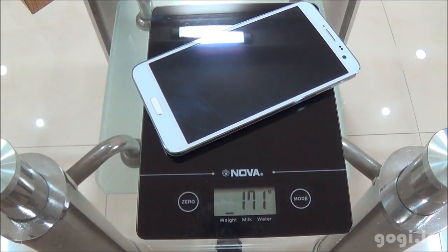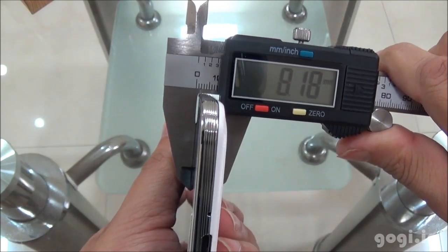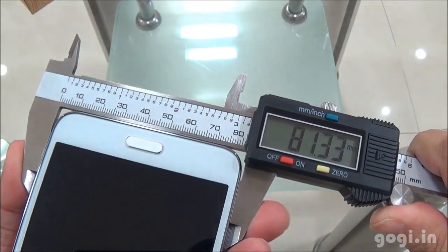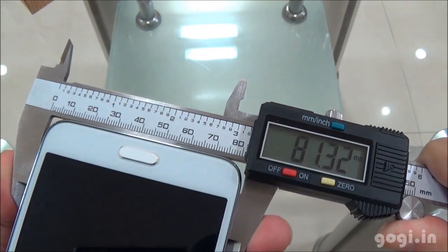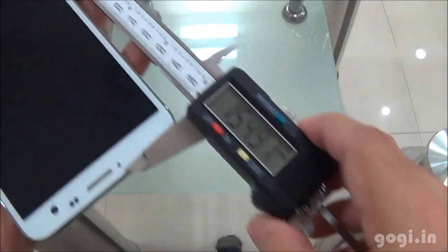The handset with battery weighs 171 grams. The thickness is 8.18 mm, the breadth is 81.32 mm, and the length is 154.90 mm.